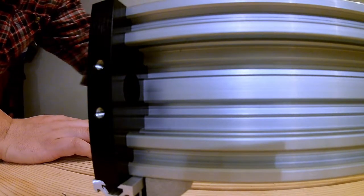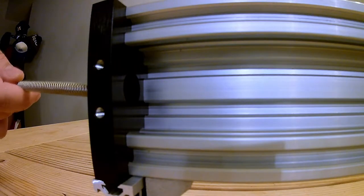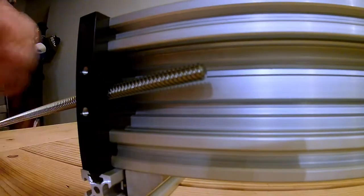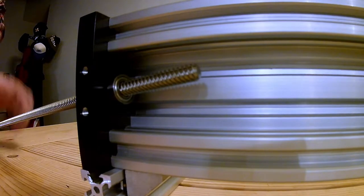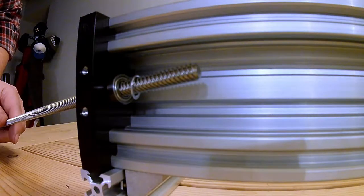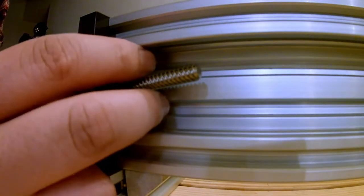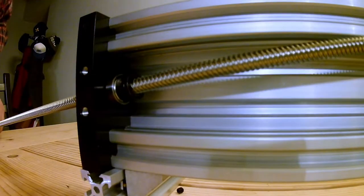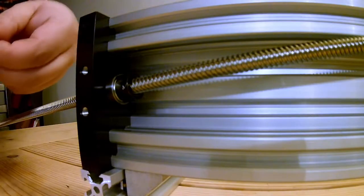Next we are going to insert our lead screw into our shaft. Once it has begun, we want to toss in our bearing. Next is an 8mm shim, and then our shaft collar. We will just continue sizing this down. If our set screw came out, just kind of thread it in there. Keep threading until we get to our nut box.